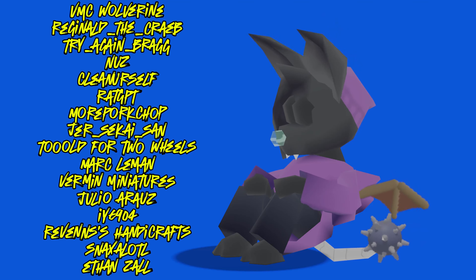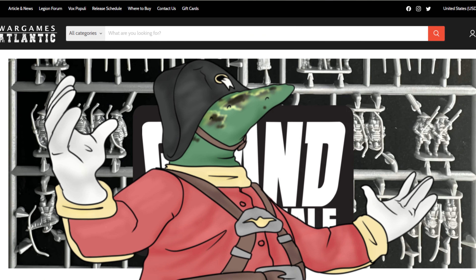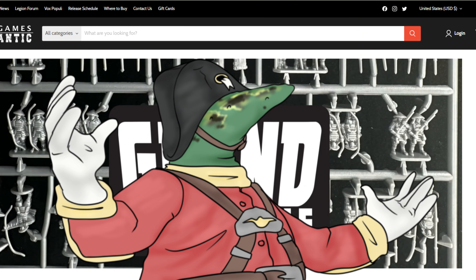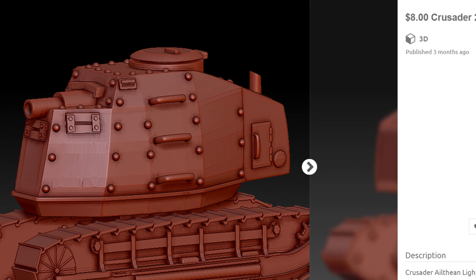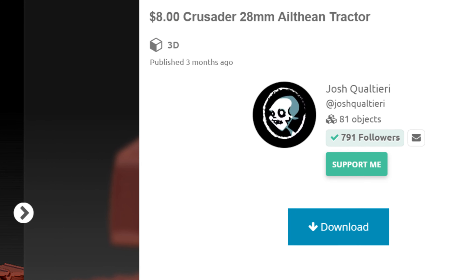Just want to give a huge thank you to my channel members — you guys are amazing. And if you want to get your greebly mitts on some cool Core models, you can use my affiliate link down below to WarGamesAtlantic. It doesn't cost you anything, and it really helps me out. And for the Altheon itself, you can get it at Zombiesmith.com, as well as the STL form on MyMiniFactory.com under Josh Quiltieri's store. But hey, enough of the promotional stuff. Get tucked in, have a moth cake, and let's talk about the Altheon.